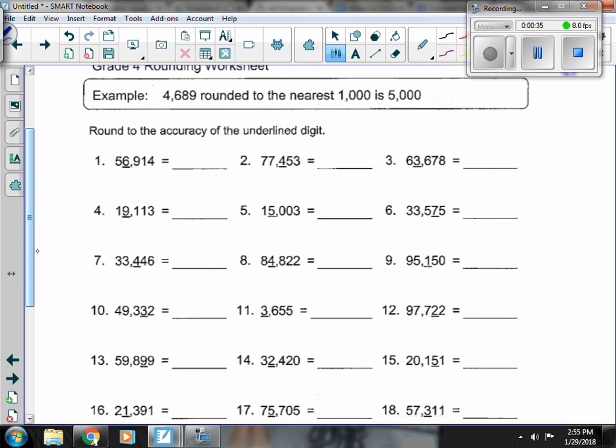So if we look at number 1, the 6 is underlined, so I look at that 9. That 9 makes that 6 go up to a 7, so I have 57,000. The 5 in front stays, and everything else turns to 0.